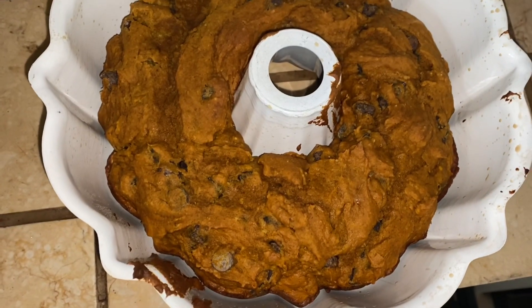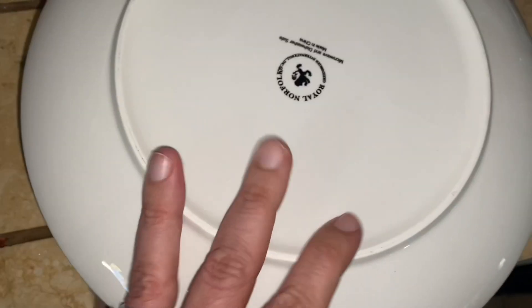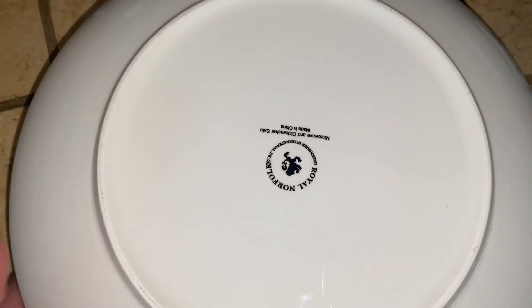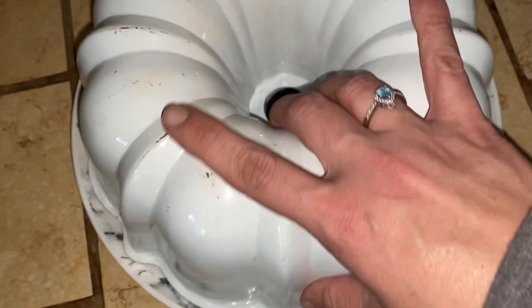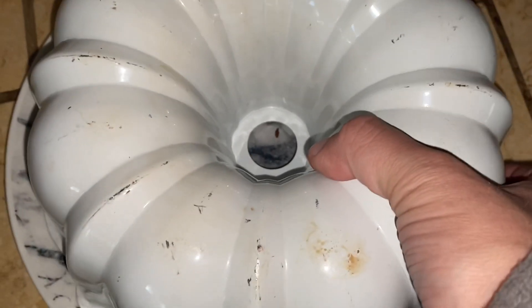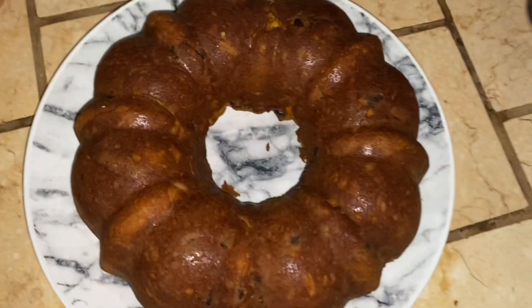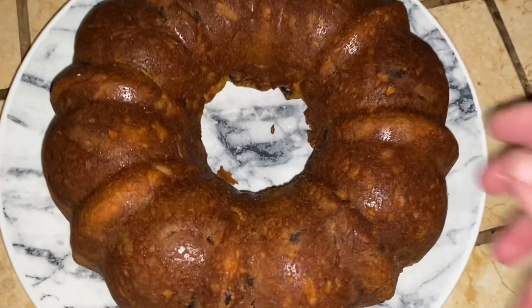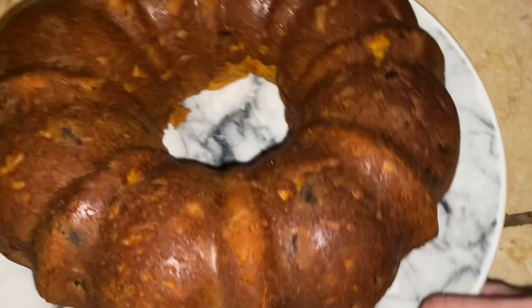This is fully cooled off now, so I'm going to go ahead and invert mine since I chose a bundt for this. We just flip it over, and if you greased your pan well enough and let it cool off well enough, it should just slide right out. There it is — it looks beautiful on the other side. That's probably why I do it in a bundt.